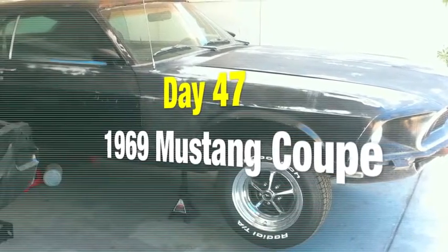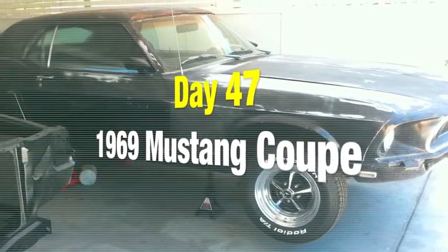Day 47 of the 1969 Mustang Coupe restoration project. Here we go on the 69, planning on painting today, and of course it's raining. We got humidity through the roof, which is going to take a day to get all this moisture burned out of the air before we spray down that primer.